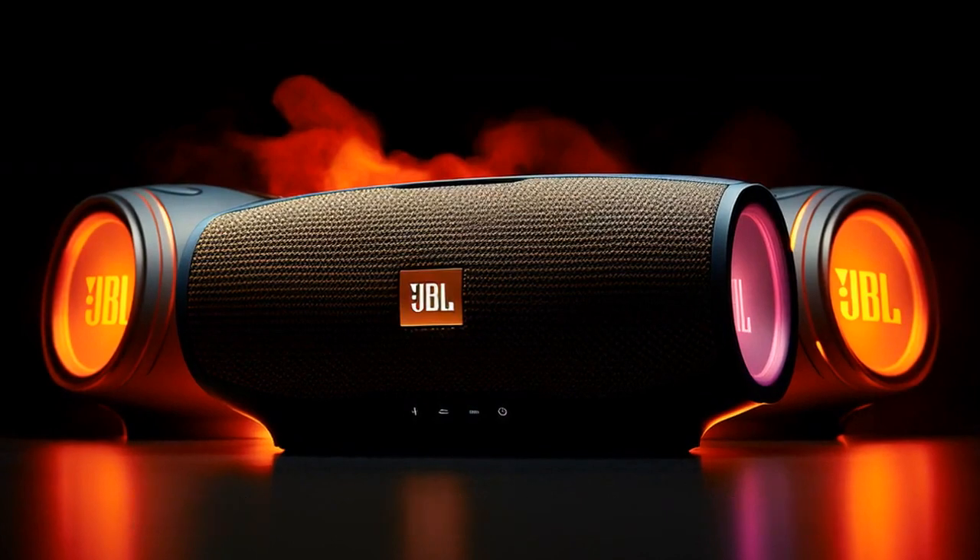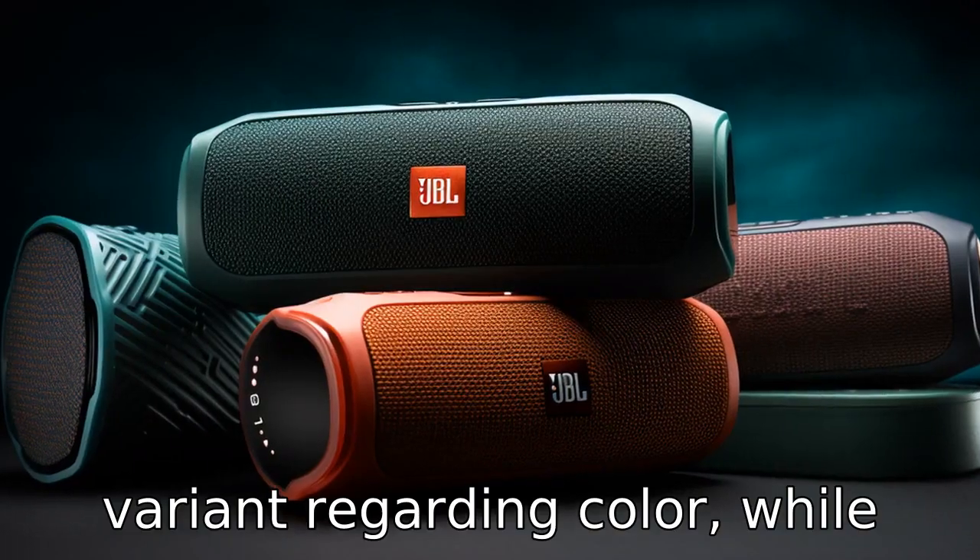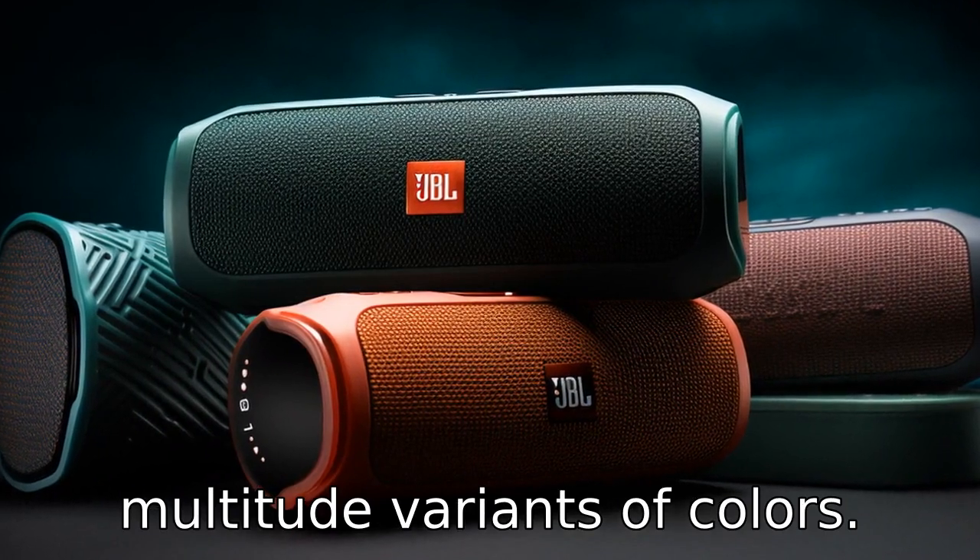Difference 10: the Charge 5 only comes in one variant regarding colour, while the Flip 6 comes available in a multitude of colour variants.